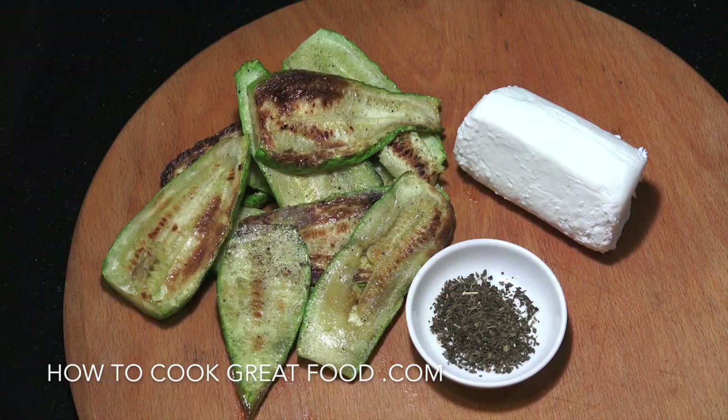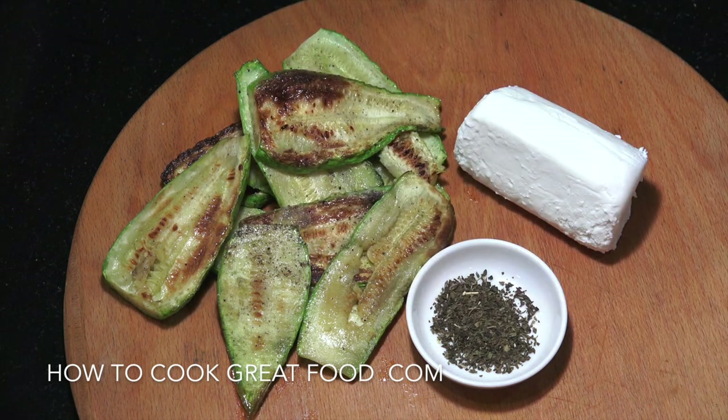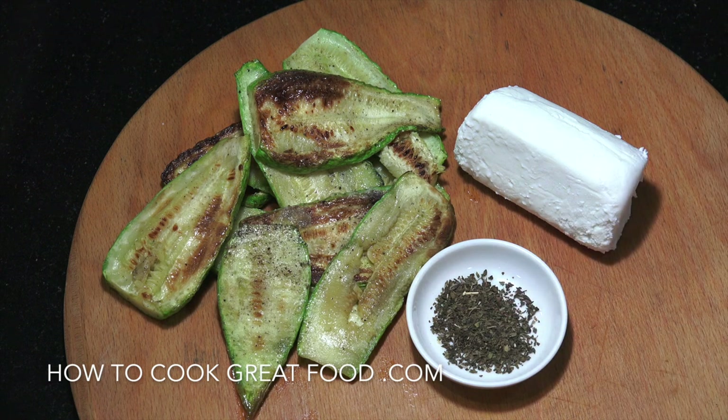Welcome back to another Sandwich Saturday. This one's really easy — we're going to do a zucchini and goat's cheese with a little bit of mint. I've got some zucchini, courgette, or cousa — whatever you call it — cut nice and thin, cooked in a pan with a little salt and pepper, about three minutes each side. Then goat's cheese, a little dried mint, four slices of bread, and we'll make a lovely sandwich.